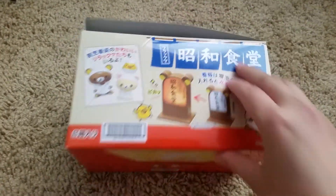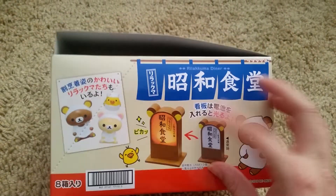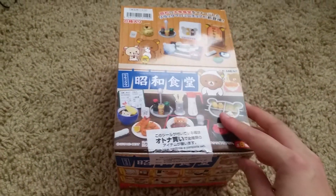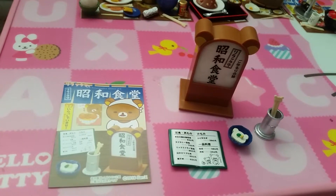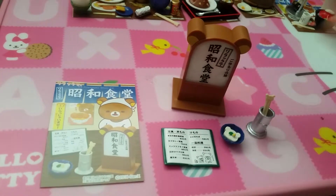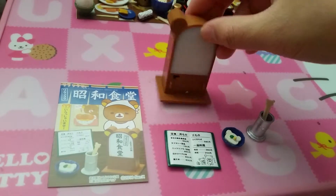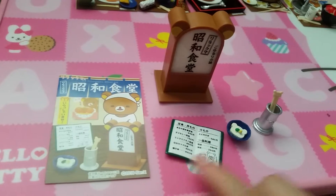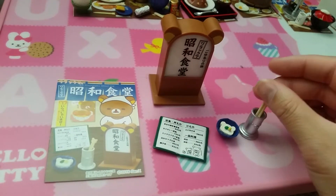One thing I noticed is that it comes with a diner sign, and you can put batteries in it and it will light up, but since I don't have any batteries, that's not going to happen. The first set is Welcome, and it comes with that diner sign. There's an on-and-off switch in the back, a little menu, a little appetizer, and chopsticks.